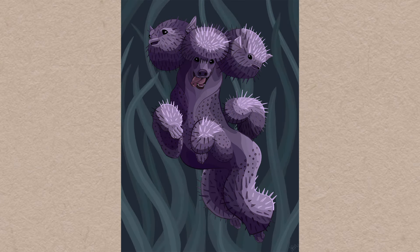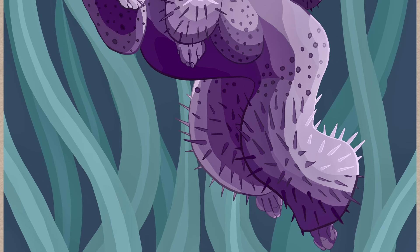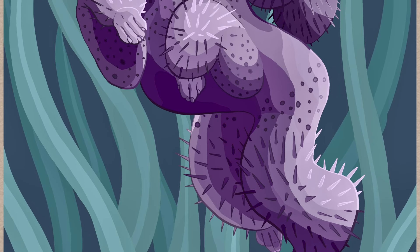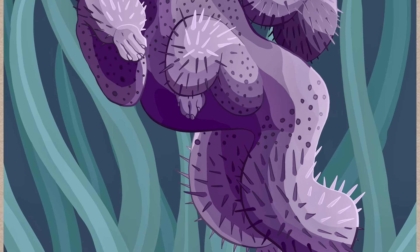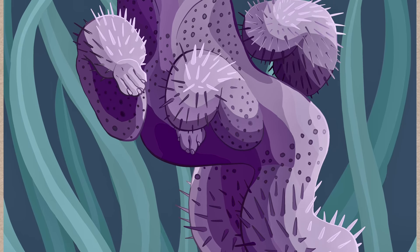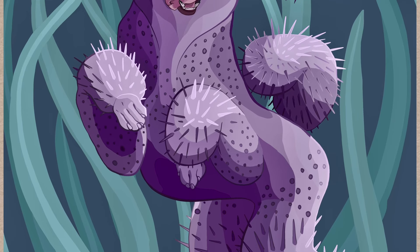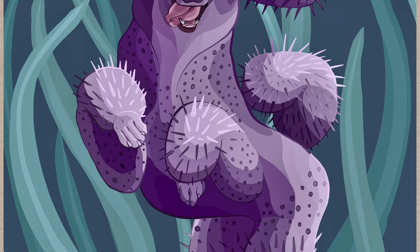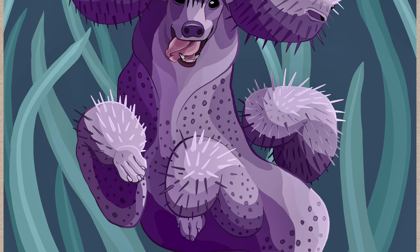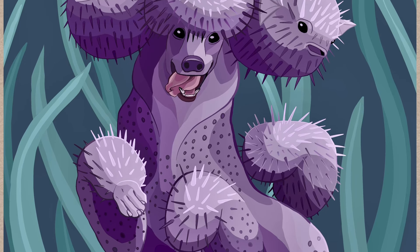After I colored in the line art, I started messing with the contrast, exposure, and saturation of the piece as a whole. At this point I was just sick of looking at it, so I called it quits for now and asked some of my art school friends in our Discord chat for feedback. With their feedback, I think I'm going to add some darkness behind the puffer poodle to make him stand out a little bit more from the background, and I might also add some bubbles and more little details. But at this point I'm just tired of it and need to take a step back and look at it again with fresh eyes.